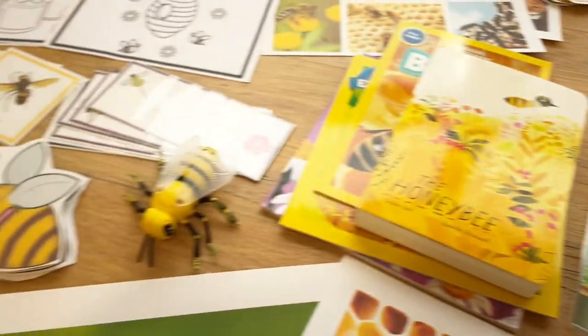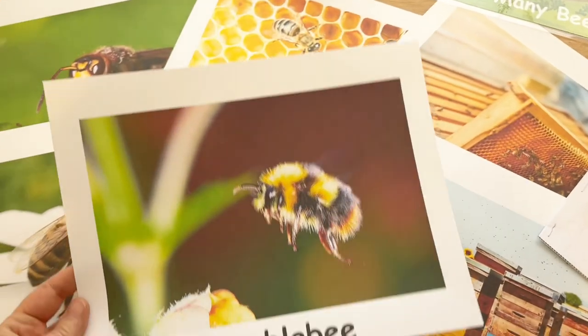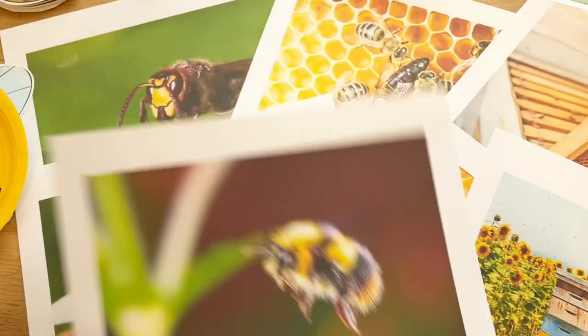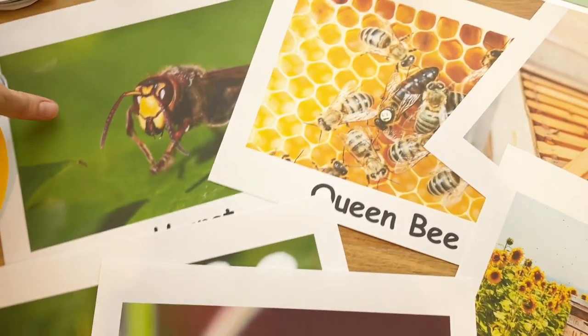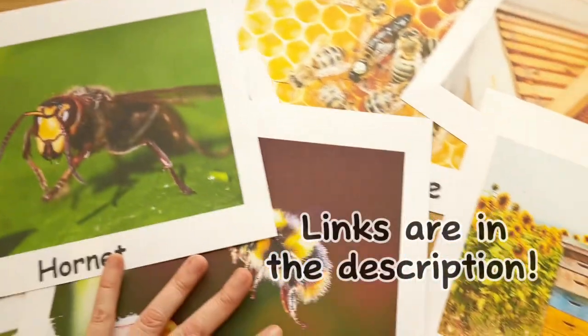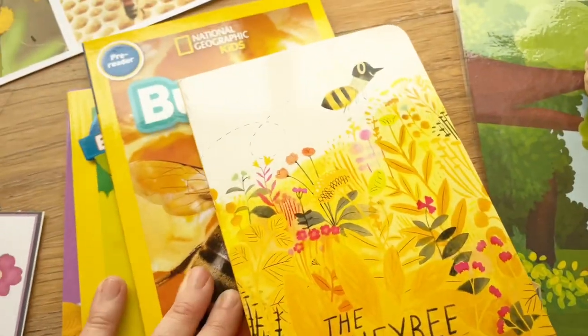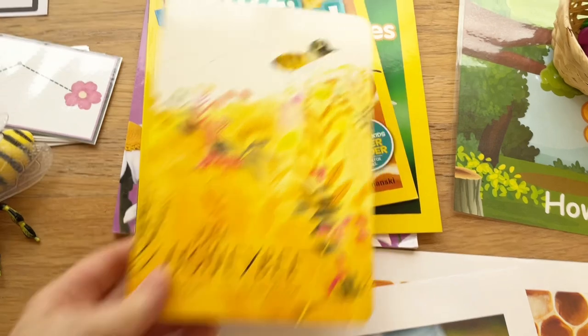I want to incorporate our little bee friends, including some different types of stinging insects. First off, I've got my real images I'm going to put on the wall. I love having these up — the kids really do look at them and learn a lot from having the images on the wall.